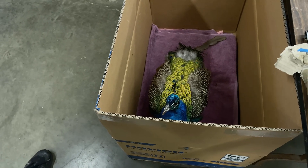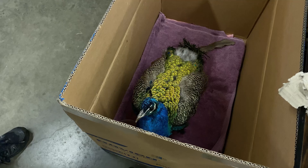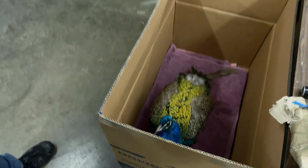I have a friend in the shop — this is one of my peacocks and he hasn't been eating. He's a little bit sick right now, so he's staying warm and I'm feeding him sugar and water because he has no appetite.